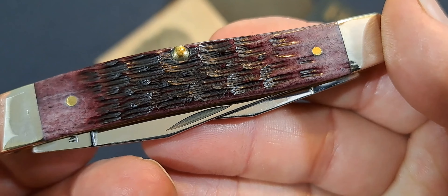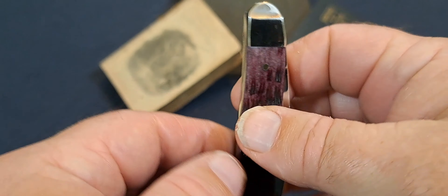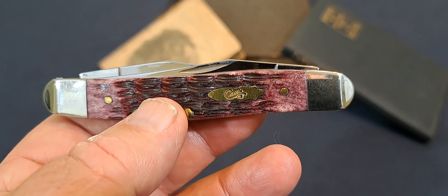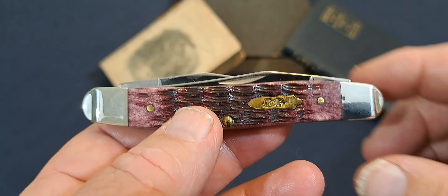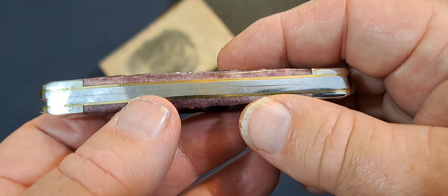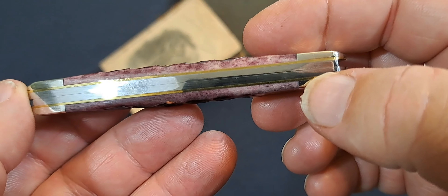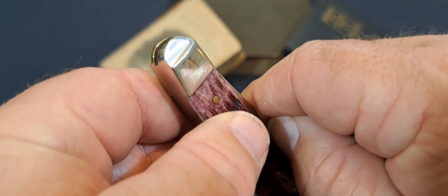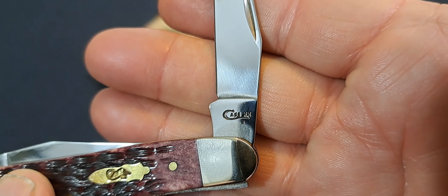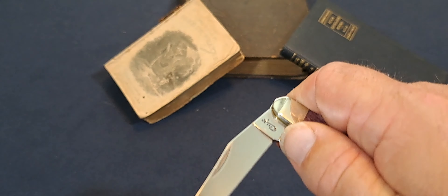Man, they do a great job with their scales, don't they? Look at that. I bought this knife last year, and it's one of those knives that don't have any defects in it. The liners are tight here, there's no gapping whatsoever. Functions properly. I'm sure we can nitpick it, but it's a 2019 — just absolutely gorgeous.